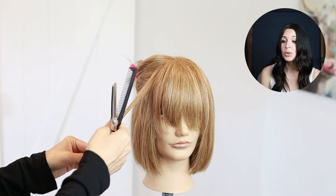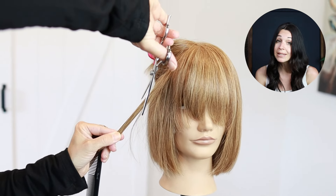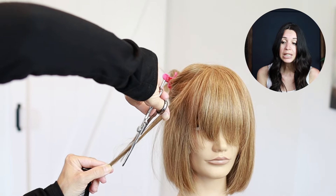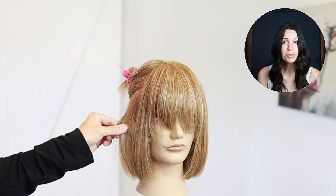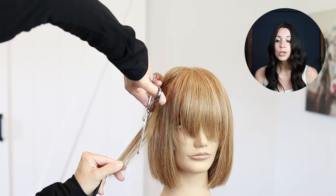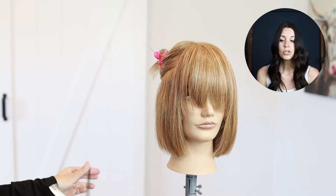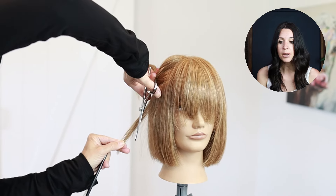The next thing I'm going to show you is to slide cut with your texturizing shears. Basically you are doing the exact same thing you would do with your regular shears — gently opening and closing those shears. Do not under any circumstances close them all the way; if you close them all the way you are going to take a chunk out of the hair.